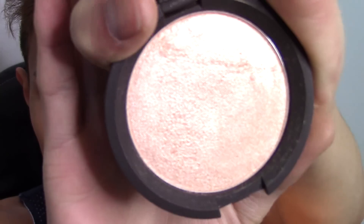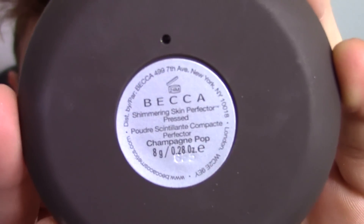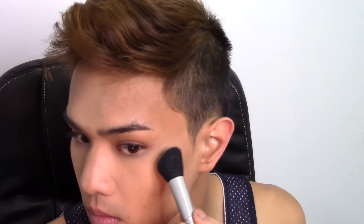Now it's time for some highlight — of course this is the new Champagne Pop highlighter from BECCA Cosmetics and Jaclyn Hill. If you didn't see my review of it, I am obsessed with this powder and I've been wearing it every day. A little bit goes a long way — you can see how much illumination I'm getting just from dabbing that right on the top of my cheekbone and blending it out. It's not glittery at all, just very sheer but very illuminating.